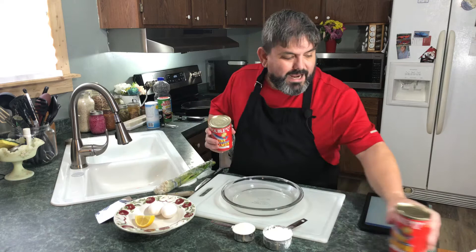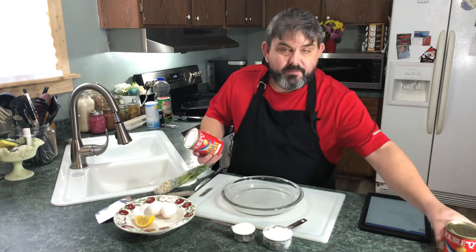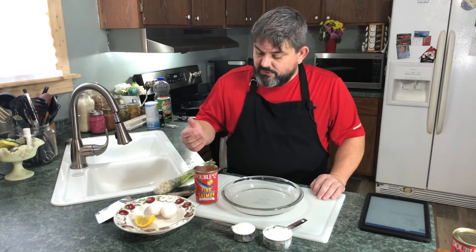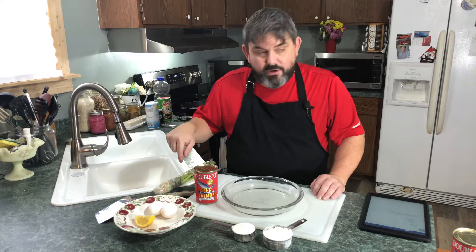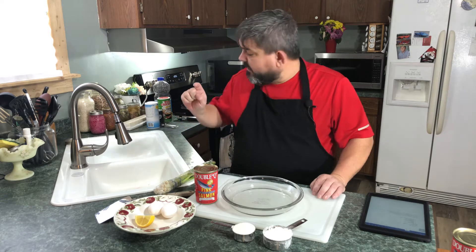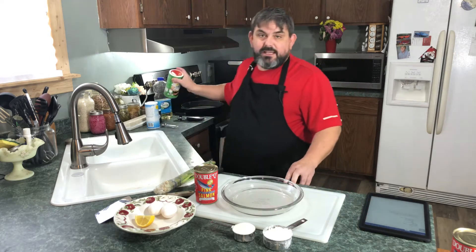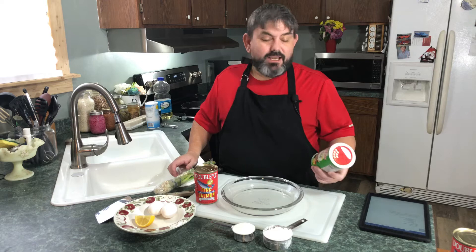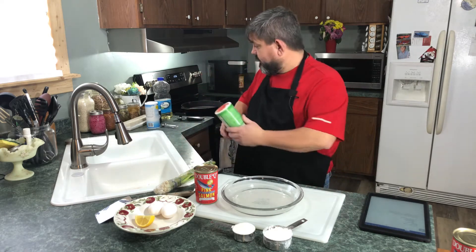We're going to use just one can — I'm just doing a small batch. If you've got a larger family, you may want to double the recipe: use two cans and double all the rest of the ingredients. Very simple ingredients — we're just going to use flour, cornmeal, eggs, a little bit of lemon, some green onions, salt, pepper, and things like that. I'm going to do a little special Cajun style because we're going to use some Cajun style seasoning. I've gotten a habit of putting this in just about everything and it makes really good taste.